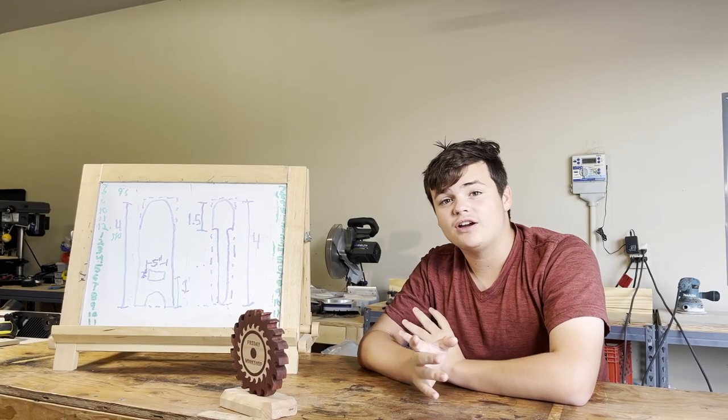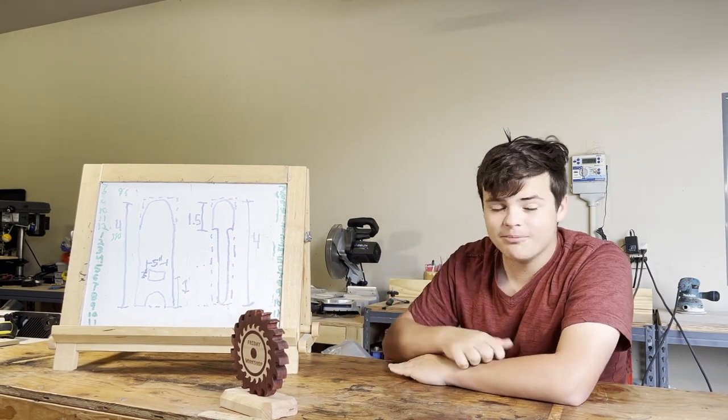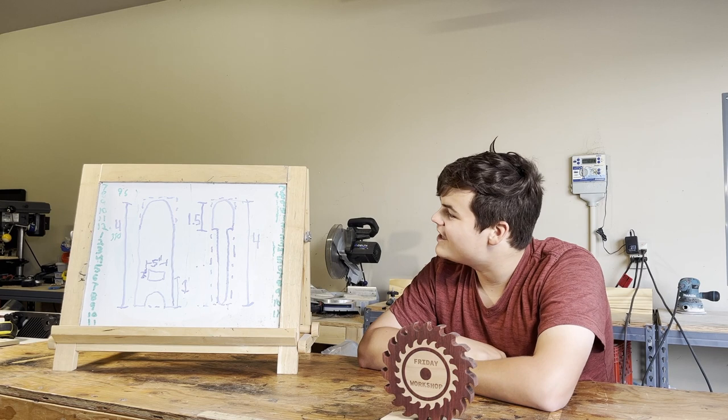If you're wondering what these chairs are made out of, they're made of one board - a four by eight. And if you can tell right here, the numbers look a bit odd. They aren't what we're usually used to - they're not in metric, they're in the Imperial system.